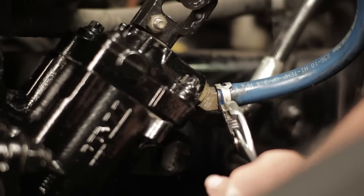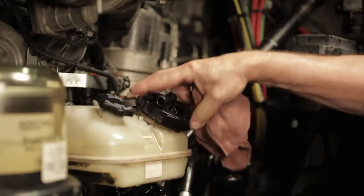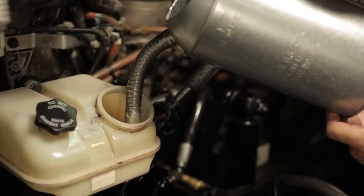Remove both the pressure and return lines from the steering gear and allow the oil to drain into the drip pan. Remove the filter from the power steering fluid reservoir and discard. Then disconnect the supply line from the reservoir.